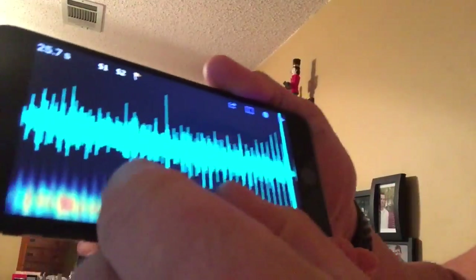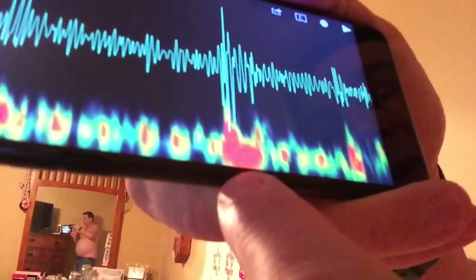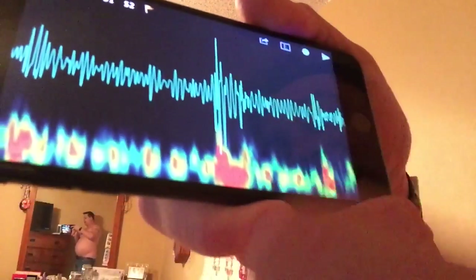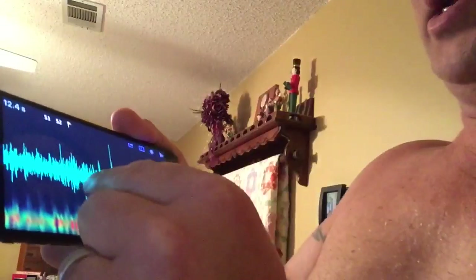And I actually showed a palpitation. That big mark right there — that was my heart palpitation. I felt it, I can see it. That's pretty insane. So let's listen to that. It is 26 seconds.